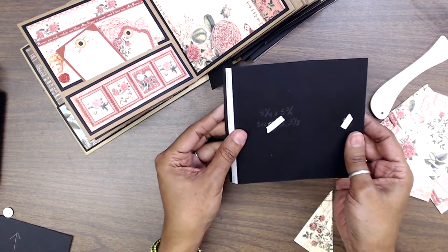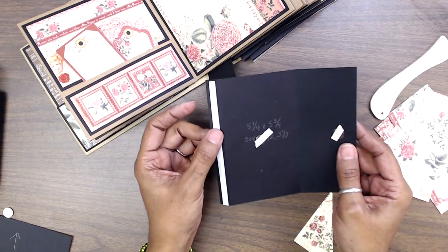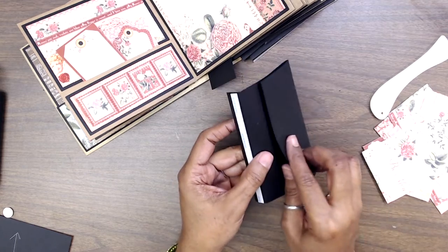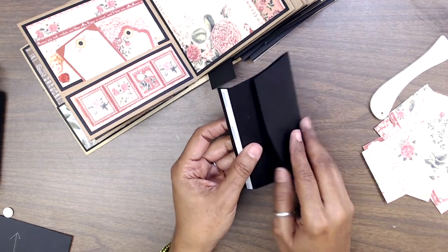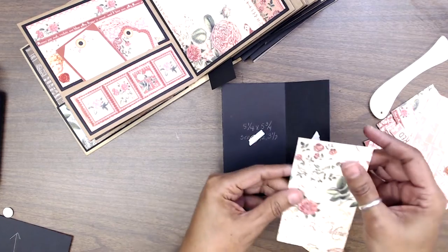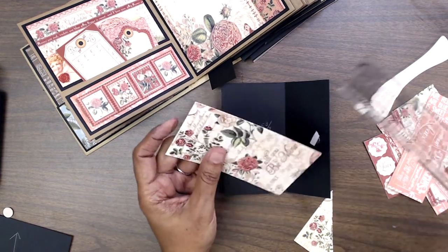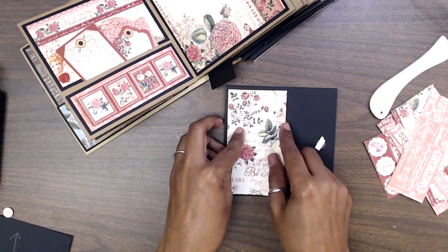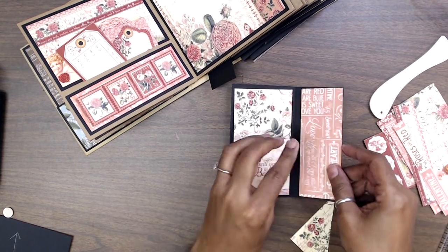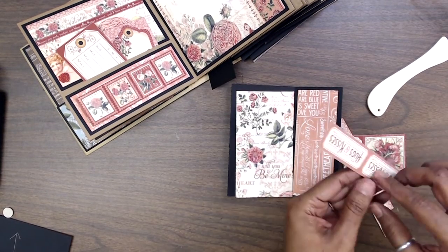This piece here is five and a quarter by five and three quarters. We're scoring it at the half-inch mark and at three and a half inches. Then you're going to take two pieces of magnets and attach them. You fold one over like that and where your score tape goes, fold that down. Then take your decorative pieces — cut one at two and three quarters by five inches, that goes here, and another piece at one and seven eighths by five inches, that one goes over here. I had lots of little scraps so I cut those down.